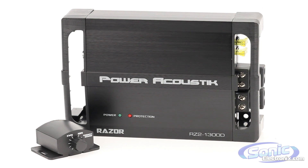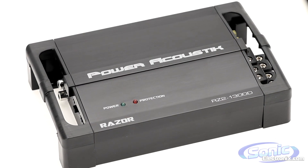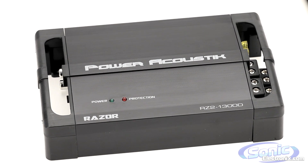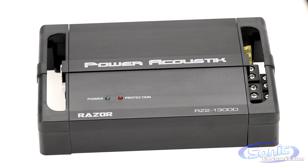If you're looking for a compact amplifier with big power, then look no further. At Sonic Electronics, we've got a Razor amplifier with your name on it. Order yours today at SonicElectronics.com.